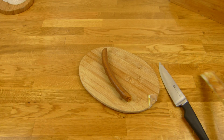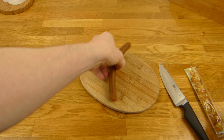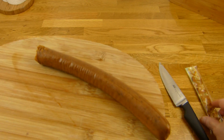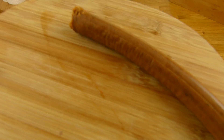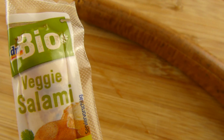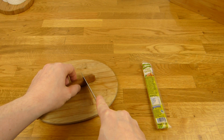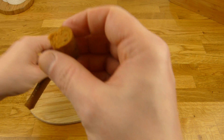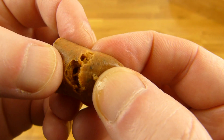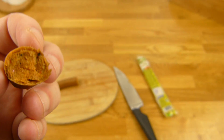I need a thumbnail. Oh, that looks nasty somehow. Doesn't it? Let's do it quick here. As you can see, it's ultra soft. Yeah, it has nothing to do with salami.